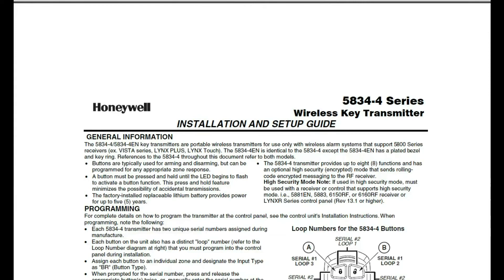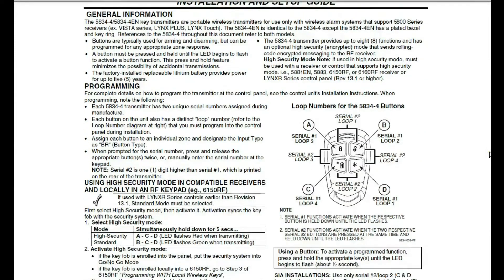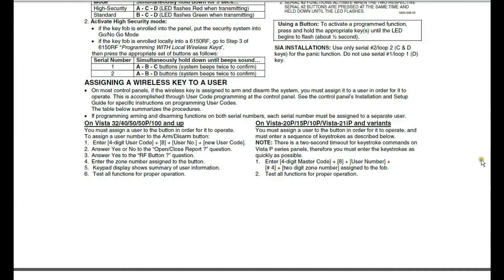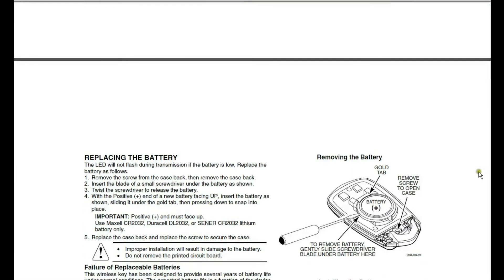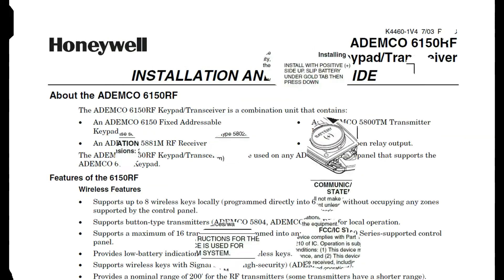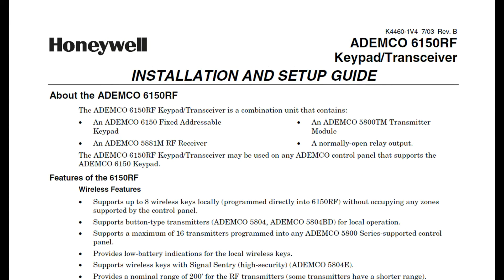When it comes to programming, the installation guide for the key fob won't be helping you much. The main takeaway from this guide will be what loop each button is on and how to change the fob's security mode. Oh yeah, and how to put the battery in. For programming instruction, go to the 6150 RF installation and setup guide.